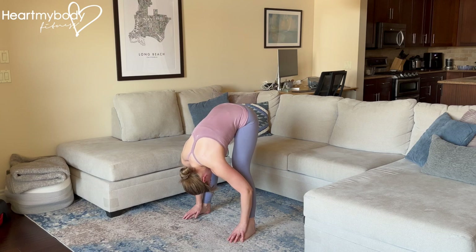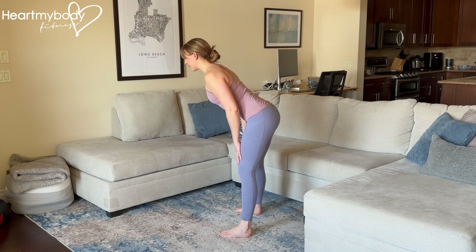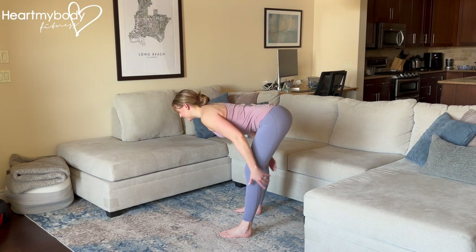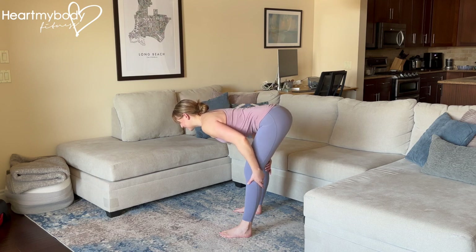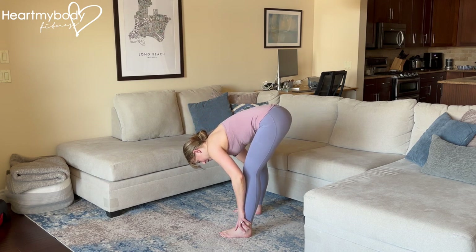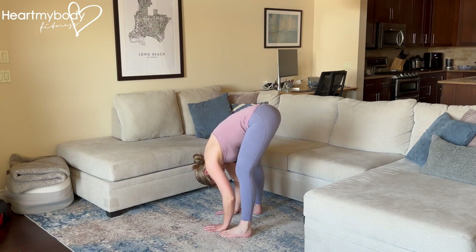We'll hold this position. Sit your hips back, keeping your back flat as you slowly lower down — you'll feel a stretch coming in through your hamstrings. Then when you need to, you begin to round down nice and slow, with your head coming down last and hanging toward the floor. Let your head hang heavy, arms hang heavy, wherever they fall.